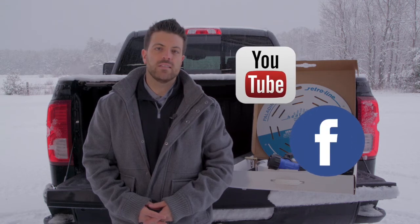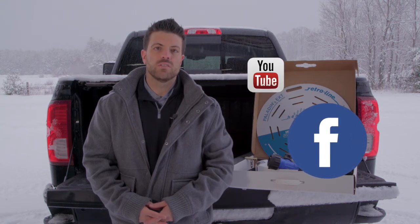We hope you found this vlog helpful. We will continue to release a new video vlog every month, so please make sure to visit our website and sign up to our email newsletter or our social media pages. Thank you for watching.